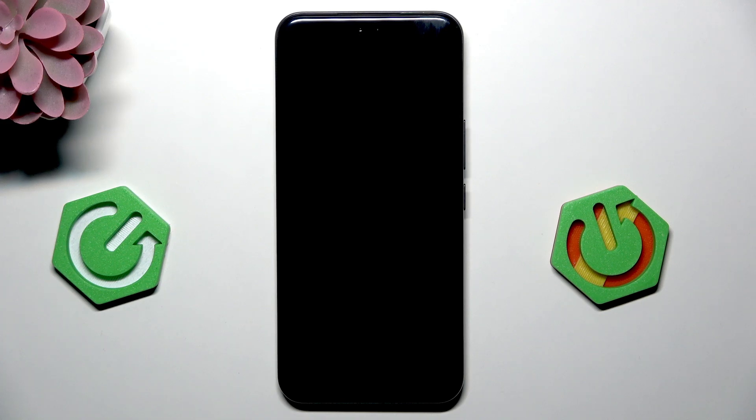Hi, it's HeartReset and today I'm going to show you how to improve battery life on Honor 400 Pro.